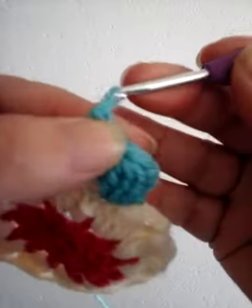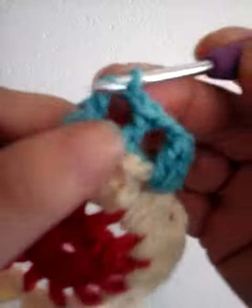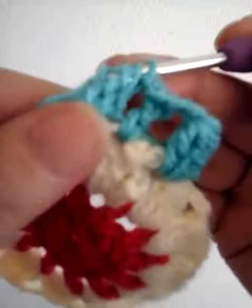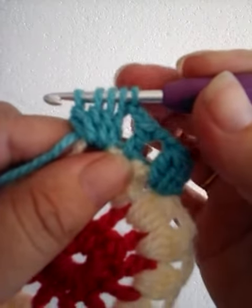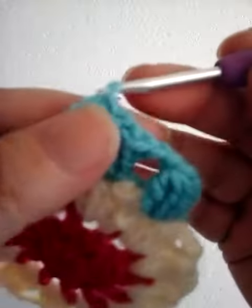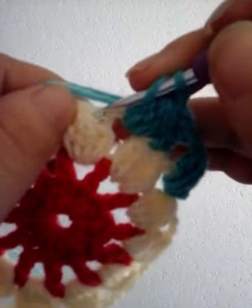Then two chain, and into the next three chain space make a four DC cluster: yarn over, insert, pull up through two loops, yarn over, insert, pull up through two loops — close it. Then one DC into the top of our previous round's cluster.